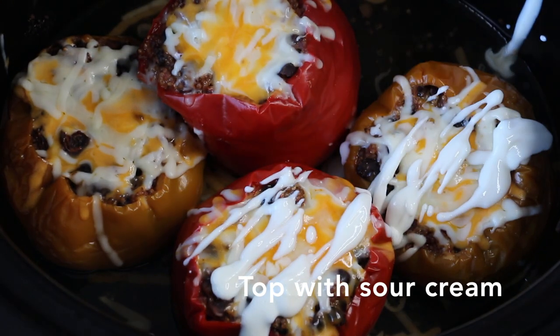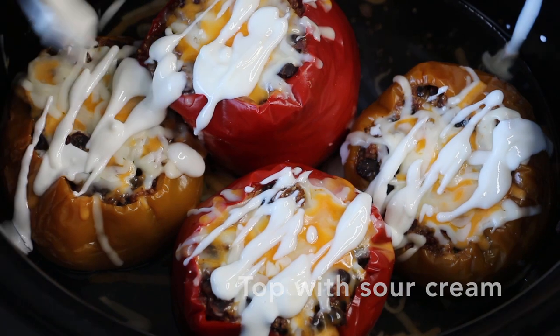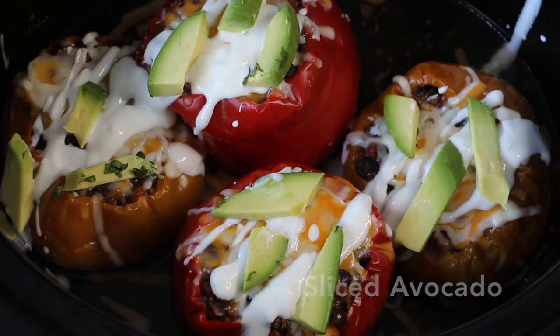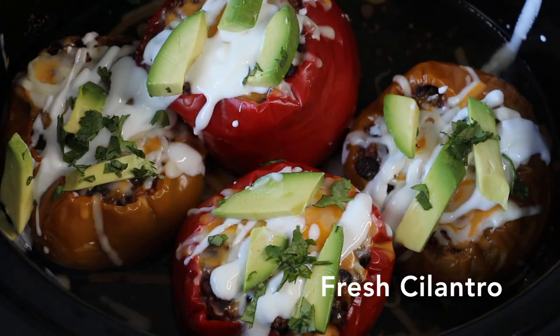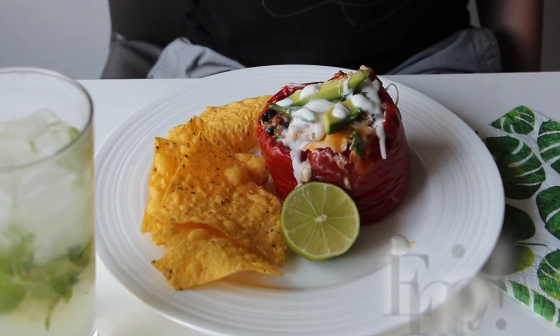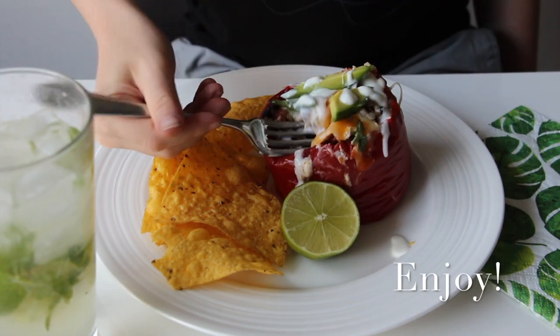Before serving, I like to top my peppers with sour cream, sliced avocados, and fresh cilantro. Serve with a side of tortillas. Enjoy!